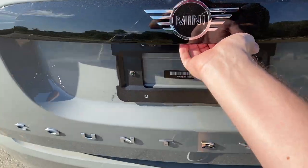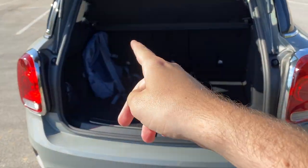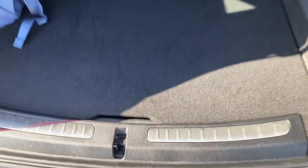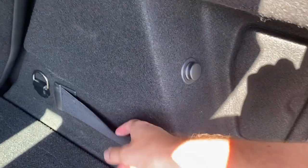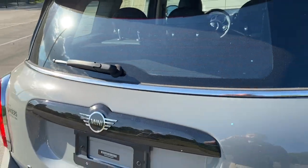Opening up the big Mini back here, you've got ample cargo space — there's a backpack there for reference. These seats fold down. You've got an aluminum skid plate to kind of protect the bumper of the Countryman. Extra tie-downs right here with a power plug, LED lighting, ample underfloor storage, and a cutout to shut the trunk down right there.